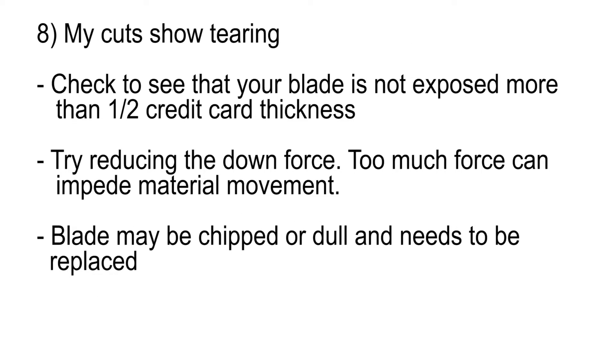My cuts show tearing. Check to see that your blade is not exposed more than one half the thickness of a credit card. Try reducing the downforce — too much force can impede material movement. Your blade may be chipped or dull and may need to be replaced.